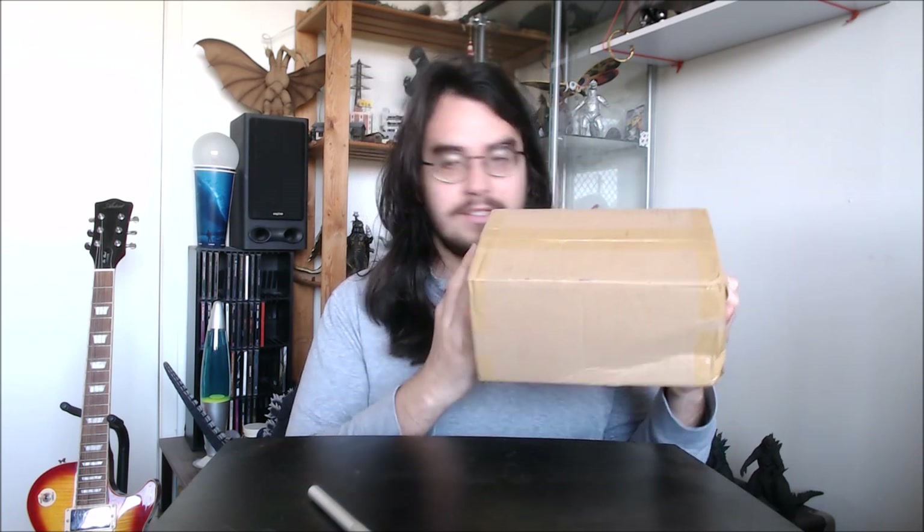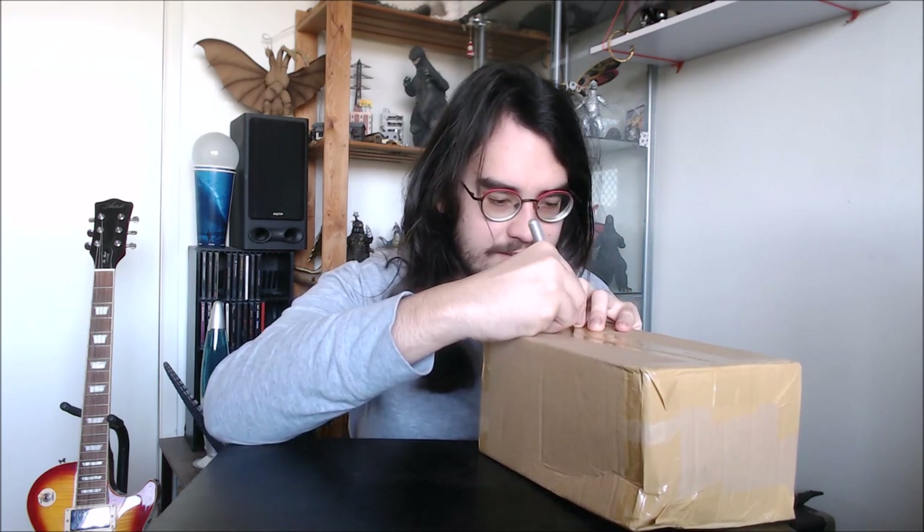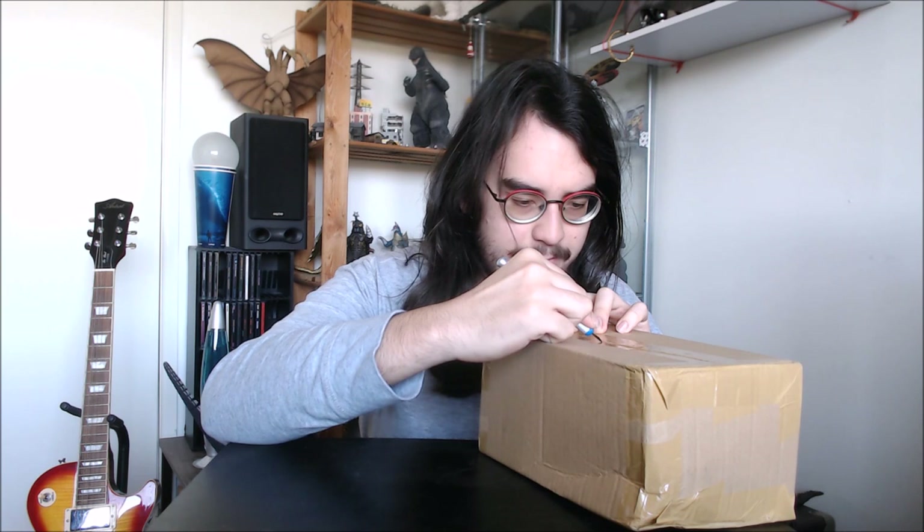Hello and welcome to an episode of Atomic Vinyl Reviews. My name is Jacob and today I've got another unboxing video for you guys, so let's get right into it. This package arrived this morning all the way from Japan, as do most of my packages for unboxing videos. I've got a sneaking suspicion that this figure may be a Sega Godzilla 2019 figure.